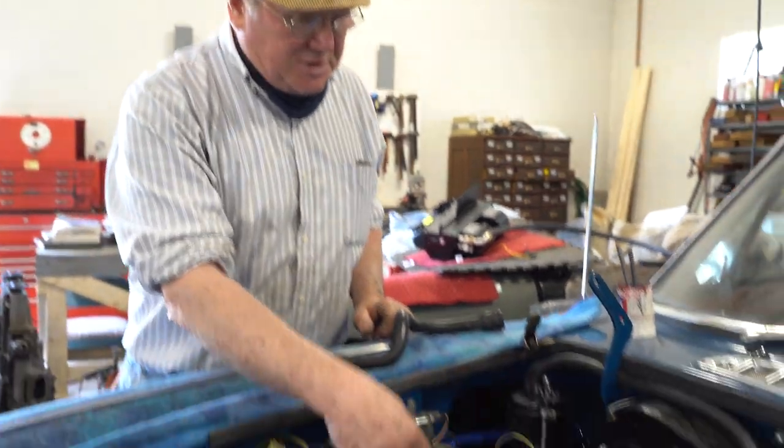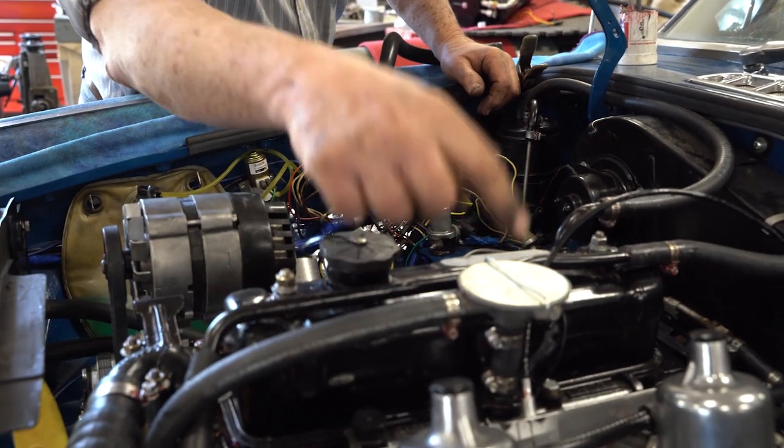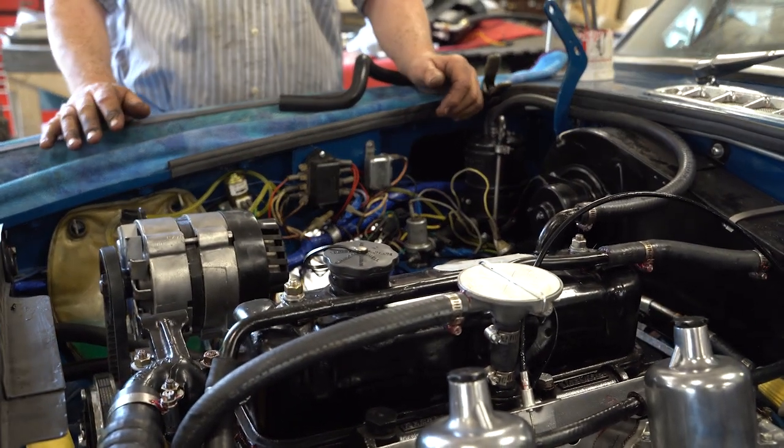So again, fresh air goes in through here, into the engine, out of the engine, into the intake manifold, and gets burned up.